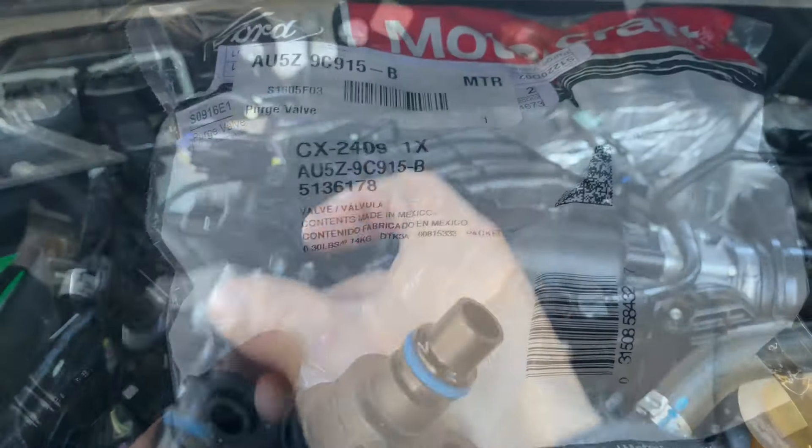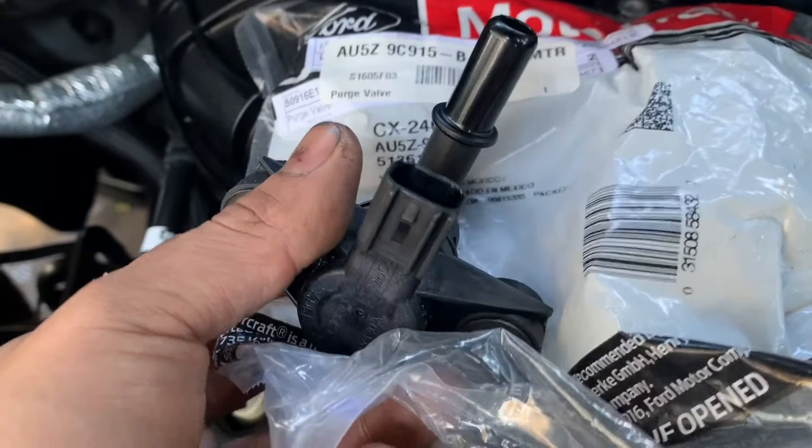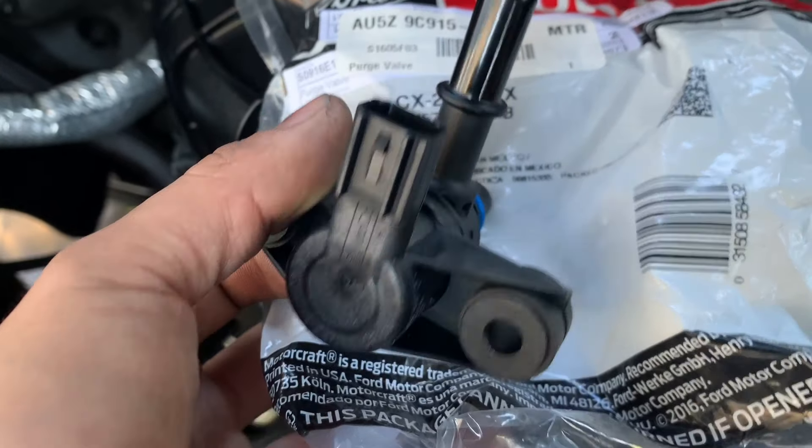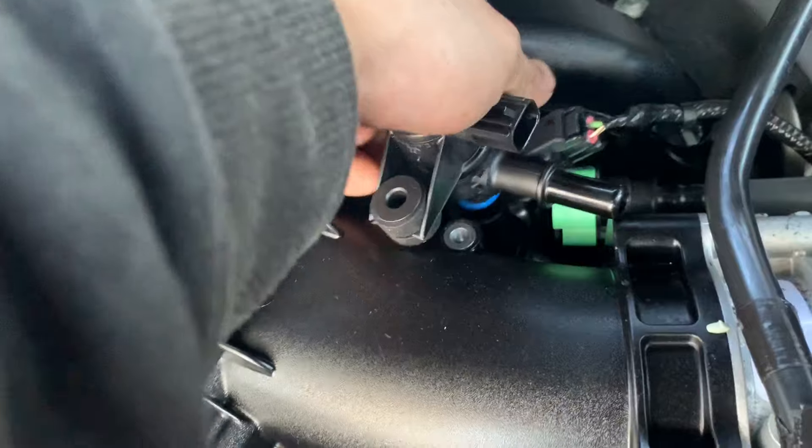This is the first thing I'm going to replace. Here is the part number for the new purge valve. I got this one for 50 bucks — original.